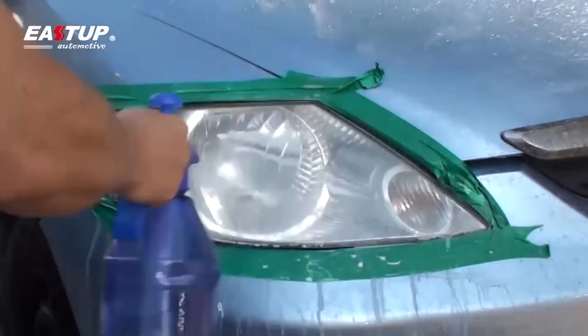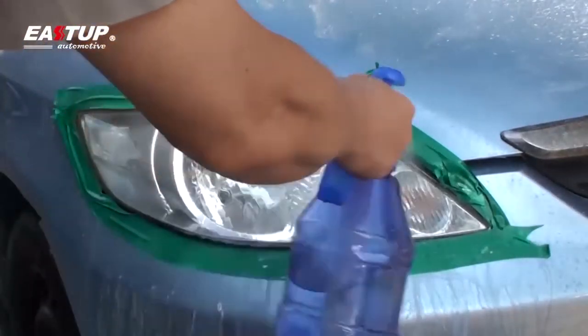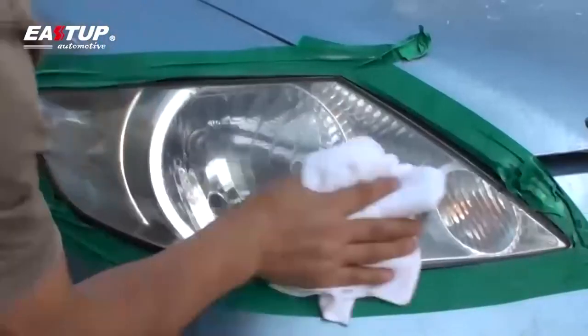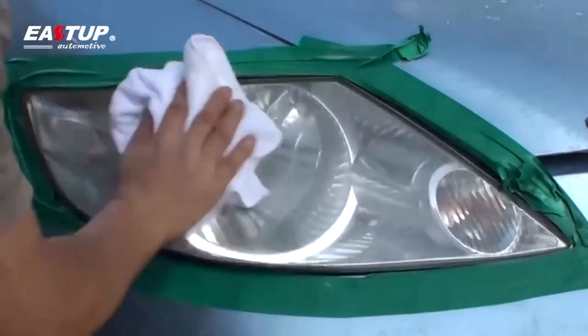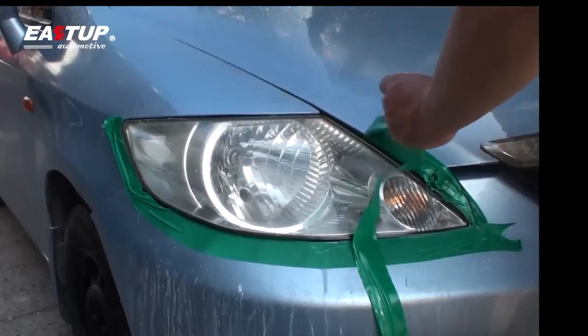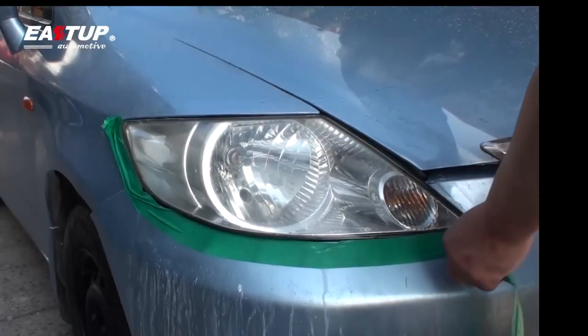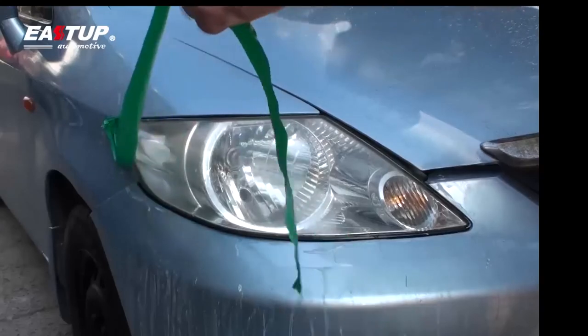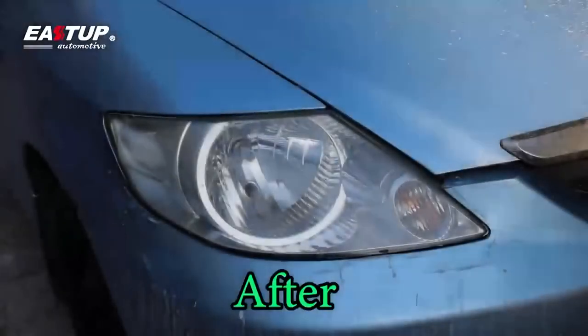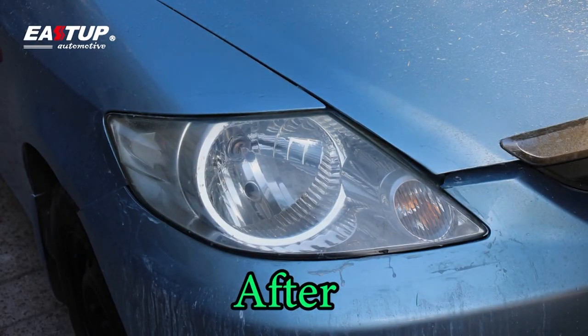Remove the masking tape and wipe the lens using the microfiber cleaning cloth. Wash any residual splatter from the vehicle. Congratulations! You have now successfully completed the final restoration of your headlight lenses using the EastUp Automotive Headlight Lens Restoration Kit and are free to enjoy the new performance and aesthetically improved quality of your headlights, like the day you drove the car off the dealership lot.